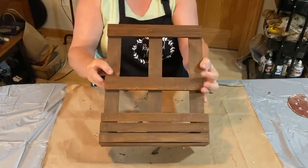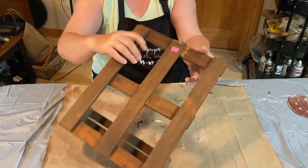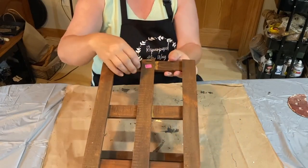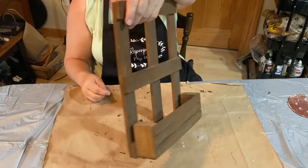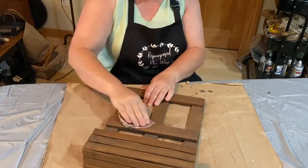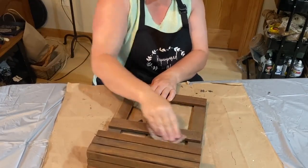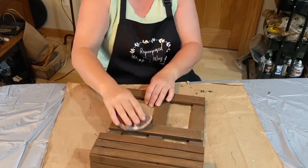I got this cute little faux window decor from a consignment shop. I like it how it is, but we'll make one small change. I'm not going to do much to this window-shaped wall decor — just sand it down a little bit on the edges and make it look a little more distressed.